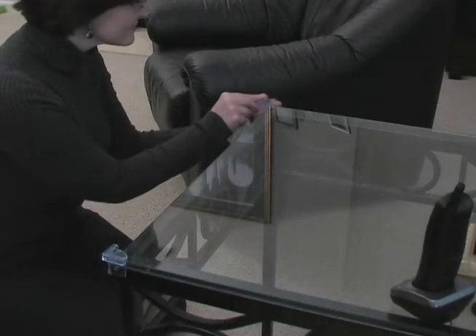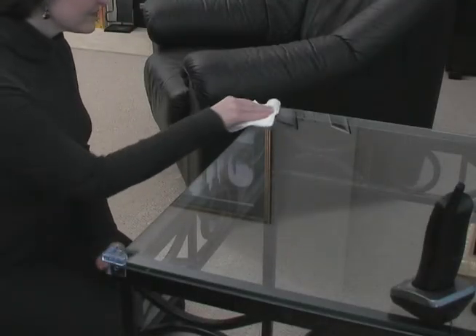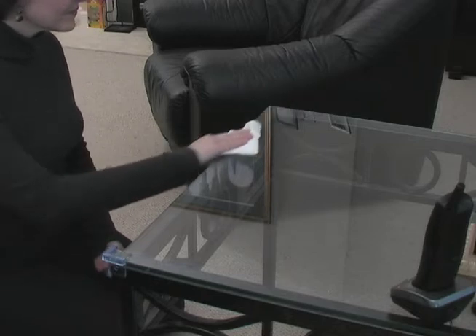You can remove the corner cushions by slowly and carefully pulling them up and away from the corner. You can remove any adhesive residue from the corner with a soft cloth and warm water.